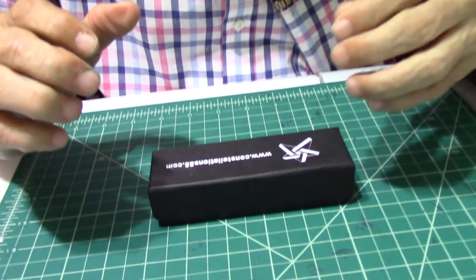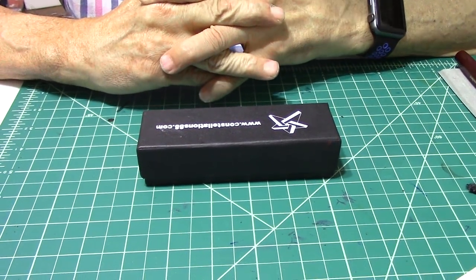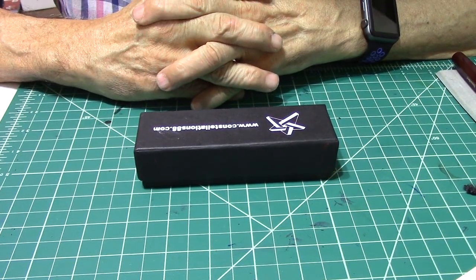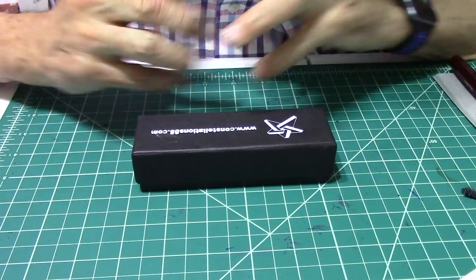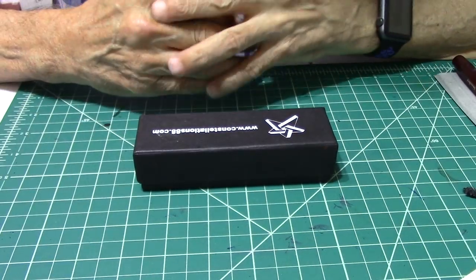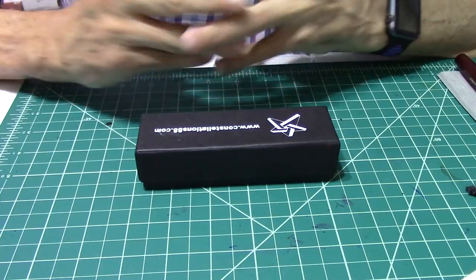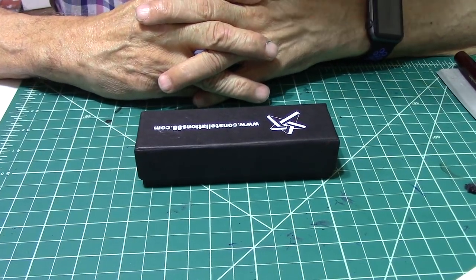Here is the pen I'll be reviewing today — the Delta fountain pen from Constellation 88. A special thank you to Victor Rocco for sending me this pen for a review and to share with all you folks out there. A very interesting fountain pen. This pen is made in India and it's called the Delta.